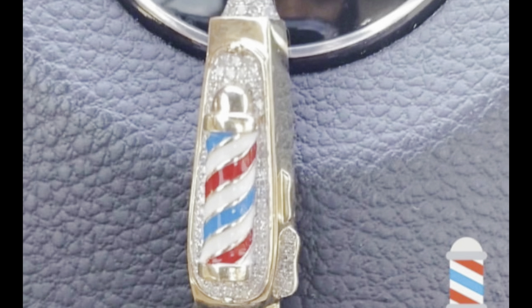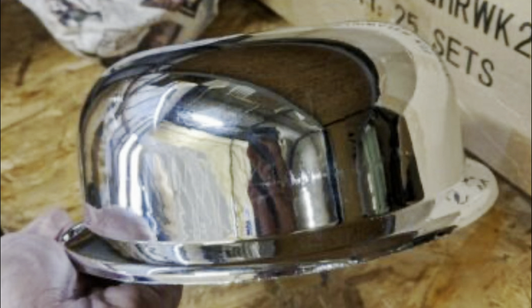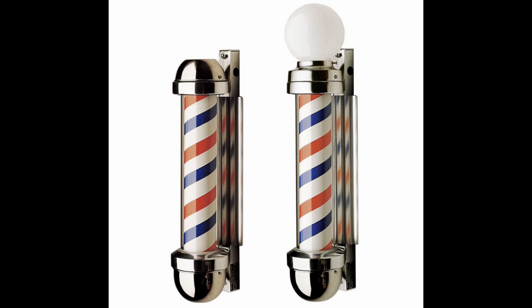The barber pole is a long cylindrical post with white, red, and blue stripes wrapped around it. The bottom end cap of modern barber poles represents the basin used to catch blood during bloodletting. The white stripes stand for the bandages used to stop the bleeding, which were hung on the staff to dry. The stained bandages would twist around the pole in the breeze, forming a red and white pattern. One interpretation of the colors is that red represented the blood, blue the veins, and white the bandages.